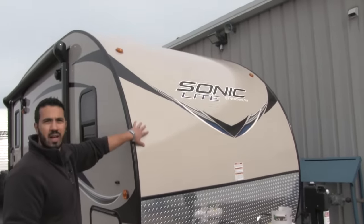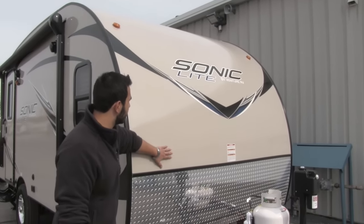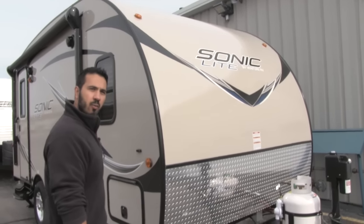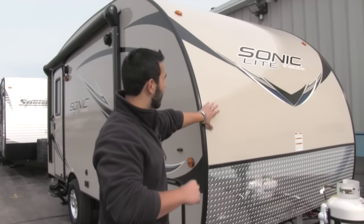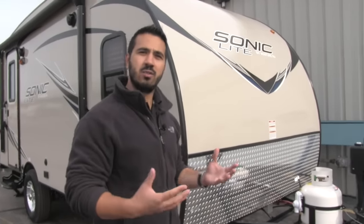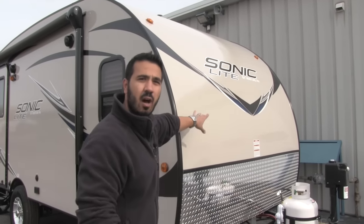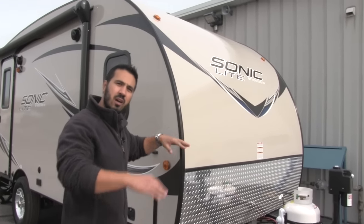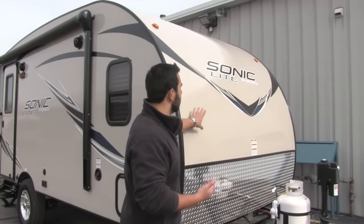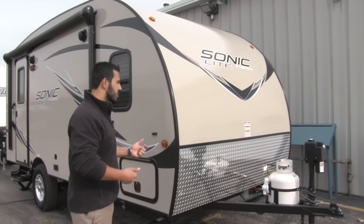Then you're going to have your fiberglass. This is one-piece fiberglass construction — this piece goes all the way up top, you have a one-piece fiberglass roof, and it goes all the way around the back. That's going to be a lot better for protecting against water intrusion, and it's going to be nice and aerodynamic. This unit actually sits under nine and a half feet, so it has a nice low profile which decreases your drag coefficient, giving you greater aerodynamics and of course better tow ability and increased fuel economy.